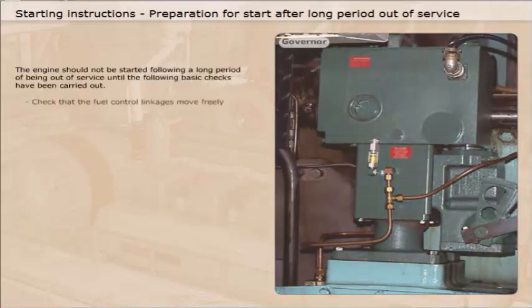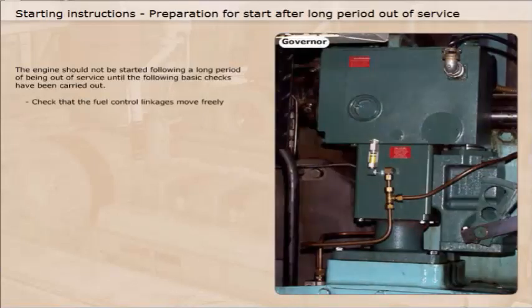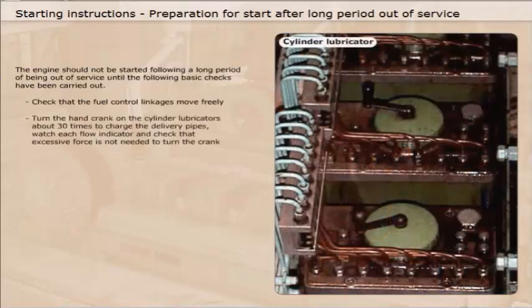Check that the fuel control linkages move freely. Turn the hand crank on the cylinder lubricators about 30 times to charge the delivery pipes. Watch each flow indicator and check that excessive force is not needed to turn the crank.